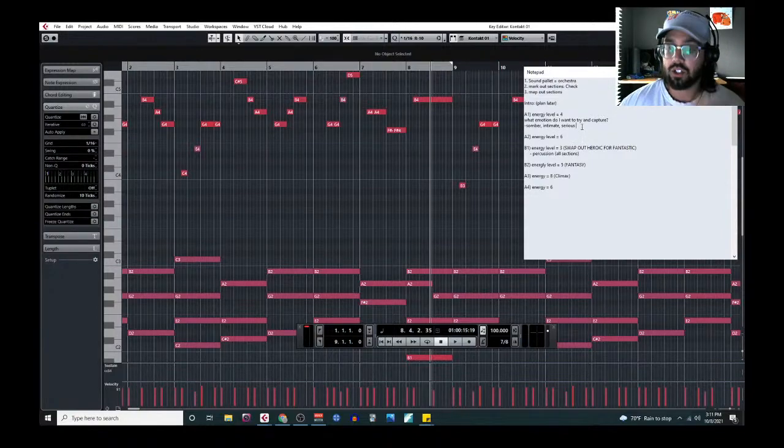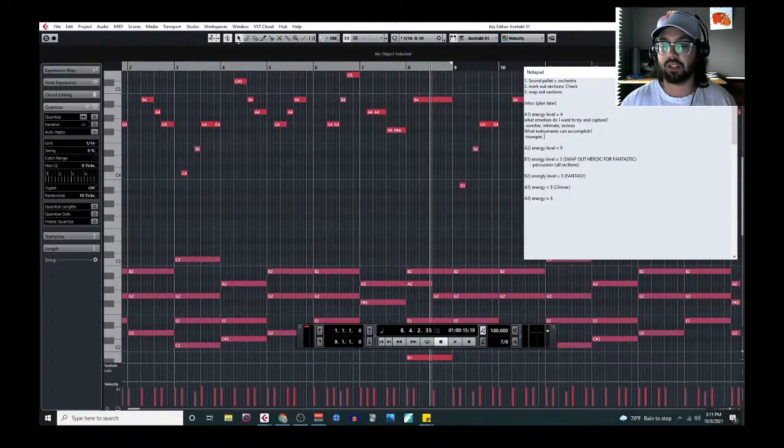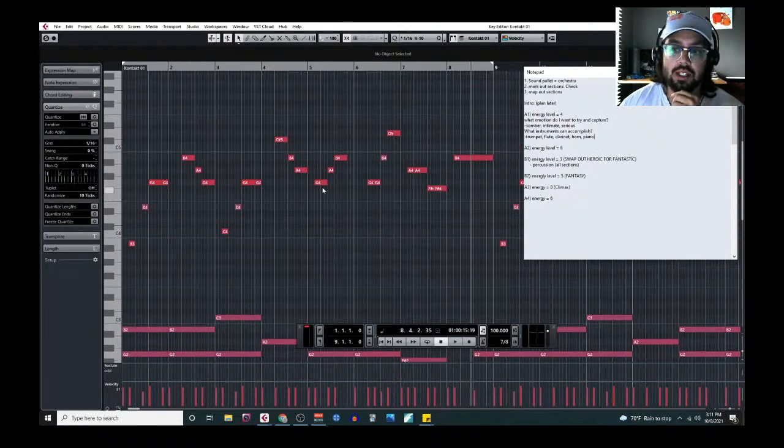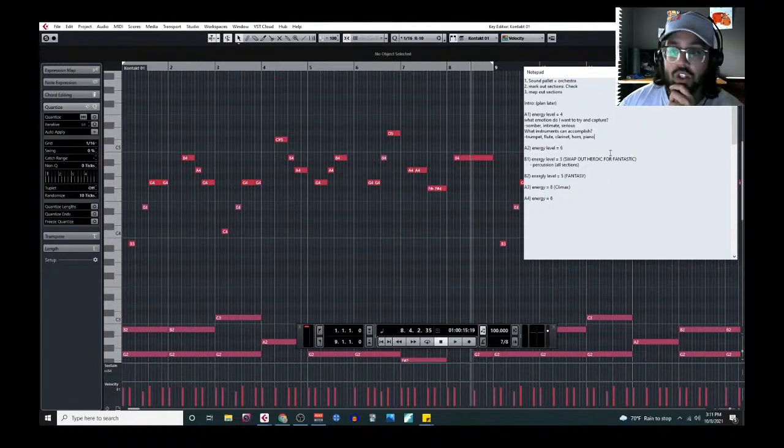So: emotion is somber, intimate, serious. Next, what kind of instruments can actually accomplish this? Trumpet, flute, clarinet, horn, and piano are all options. I'm always thinking woodwinds for intimate. So: clarinet, flute — oboe and bassoon aren't hitting me right now. Maybe horn. Piano could definitely do it. For this melody I want to introduce it intimately with a solo instrument.